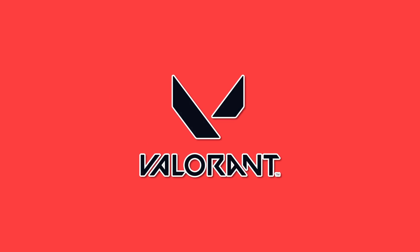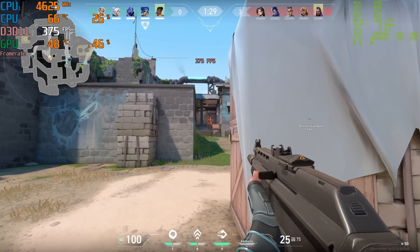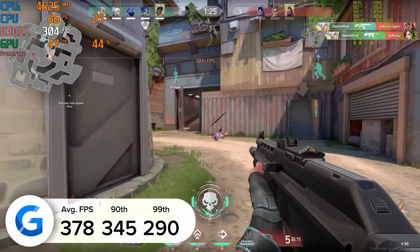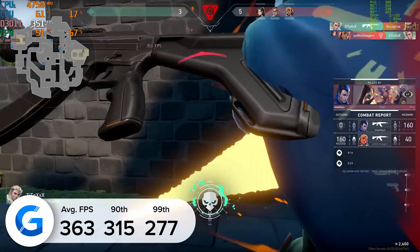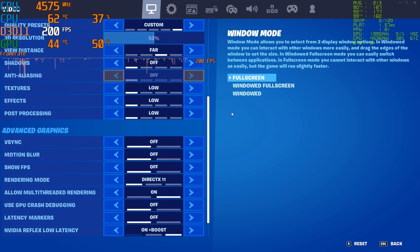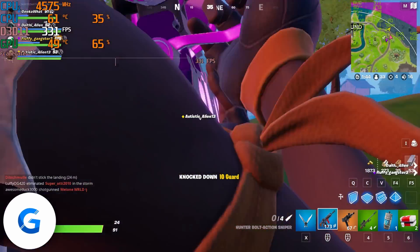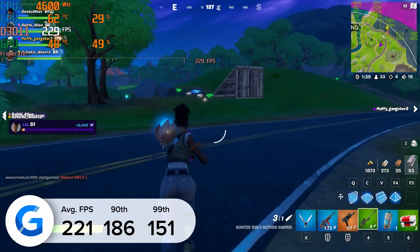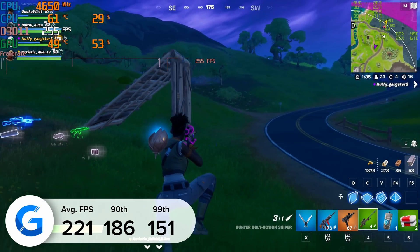If frame rate is what you're after, Valorant is the game for you — a CPU-inflicted bottleneck meant 378 FPS at 1080p and 363 FPS at 1440p. Wrapping up with Fortnite, tested at 1080p competitive settings for maximum FPS, the answer was 221 FPS. Huge frame rates here in Fortnite, and a great set of results from our humble little airflow-based system.